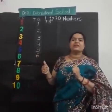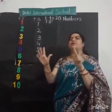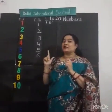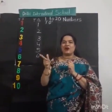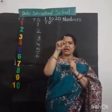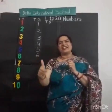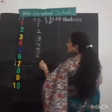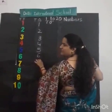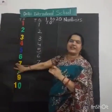After 6, what comes? Number 7. Very good. Now look here. How to draw in the air? You all are looking at me. Very good. How to draw? One small sleeping line, and then one small slanting line. Good kids. Very good. Can we draw on the board? One small sleeping line, and then slanting line. Very good, kids.